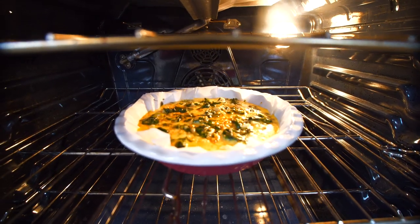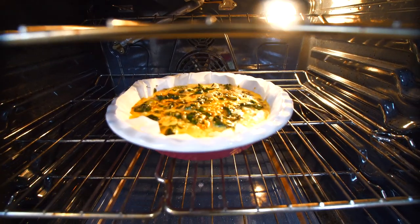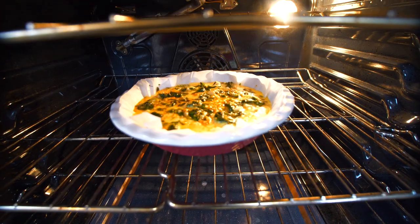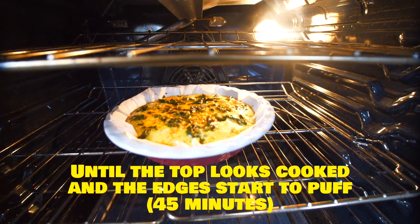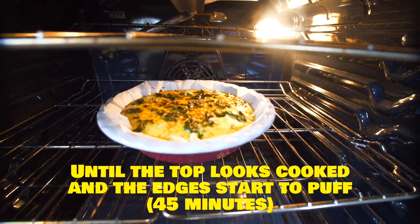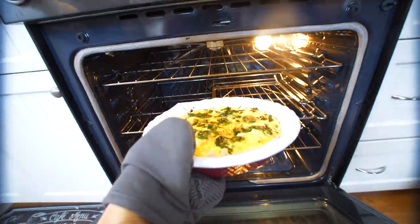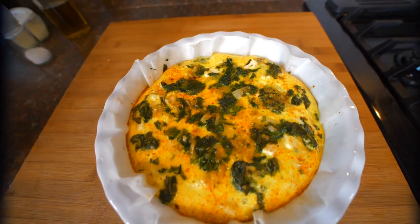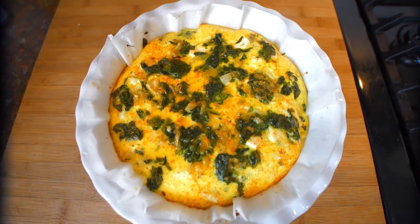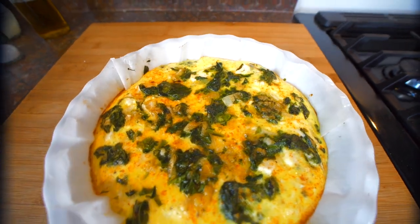In the meantime we're going to do some dishes — see you soon! We are now about 20 minutes in. Because we halved the recipe it's not going to be 55 minutes like it says, so we're just going to keep an eye on it. This has been in the oven for 45 minutes. It looks like it's cooked — the outsides are puffing up — so it's time to take it out. Here it is fresh out of the oven. We're just going to let it cool for a little bit before we start slicing, but so far everything looks nice and tasty.